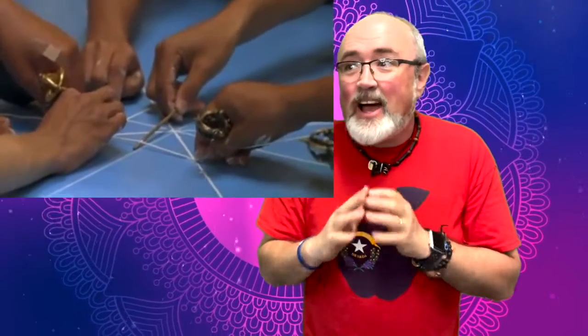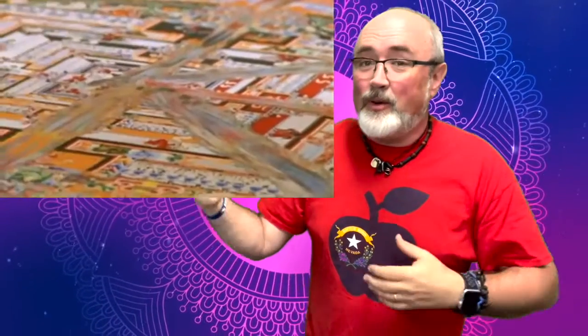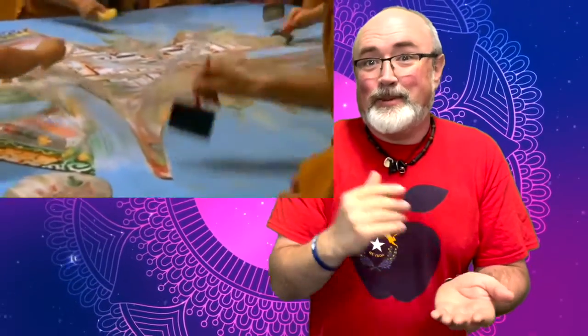Now we're going to do a different kind of mandala. Traditional mandalas are actually painted with sand, and they take hours, days, and even sometimes weeks to make. After that beautiful artwork is made, they bring out brushes, scrape it all up, sweep it into a pile, and sift it into the dustbin — and it's gone.